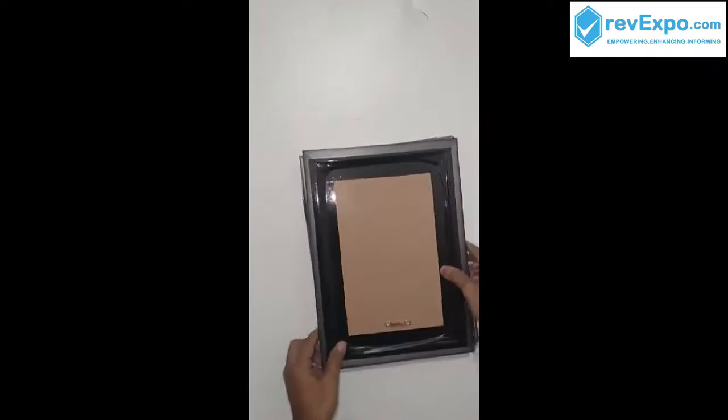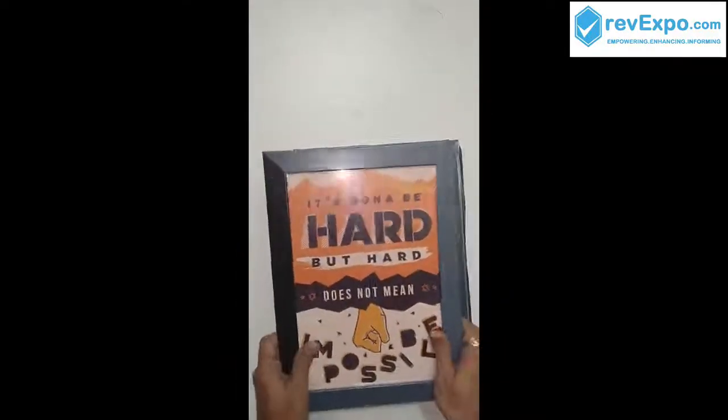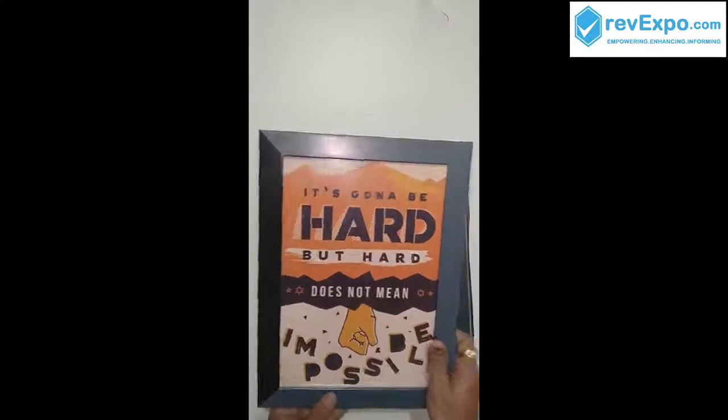We have received these four frames. Let's see each and every one. This is the first one — "It's gonna be hard but hard does not mean impossible." This is a very emotional motivational quote.